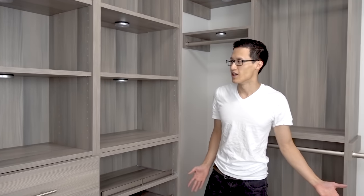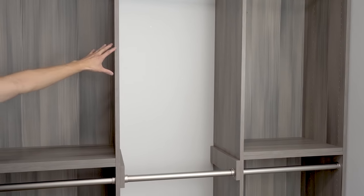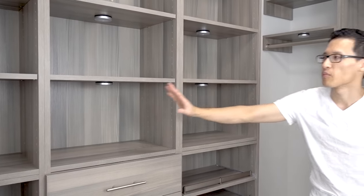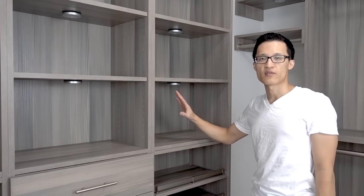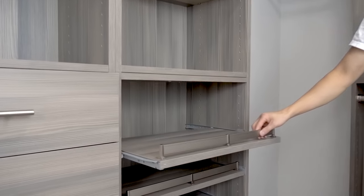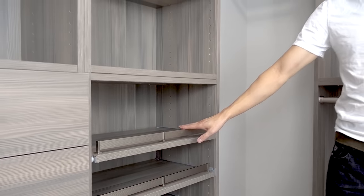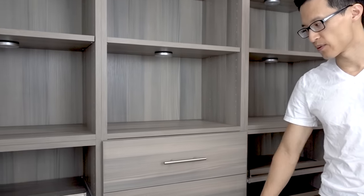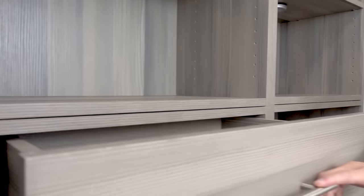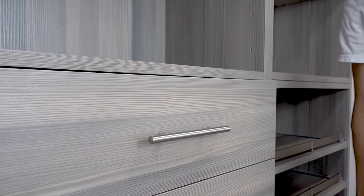We just finished installing the closet — here's what it looks like all finished up. There are seven clothes racks and you can put whatever you need in each compartment for a lot of hanging storage. On the other side you have shelves — three shelves in each compartment, customizable up to five. There are also pull-out shoe racks where you can store about two to three pairs of shoes per rack. We have four drawers with soft-closing technology so you don't slam them and make noise.